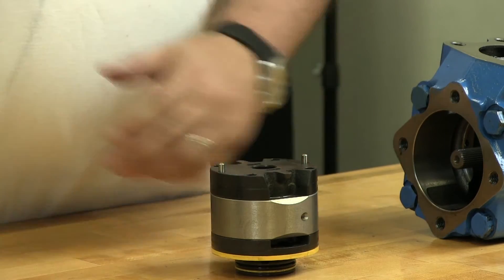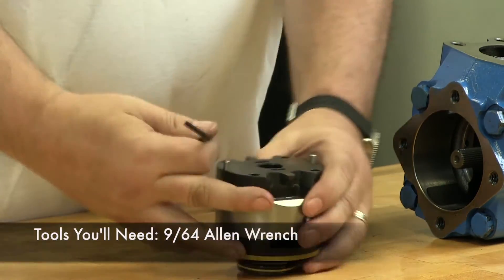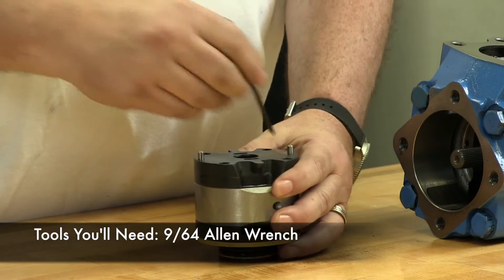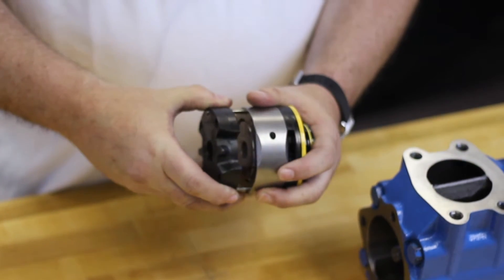With the cartridge on its nose, I'm going to take a 9/64 Allen wrench and we're going to remove the two screws that hold this together. Now we have the cartridge and we're going to pull off the rear support plate.